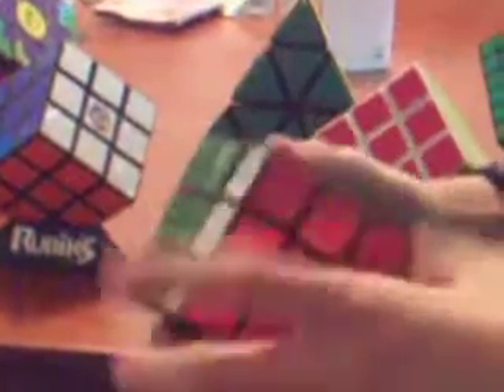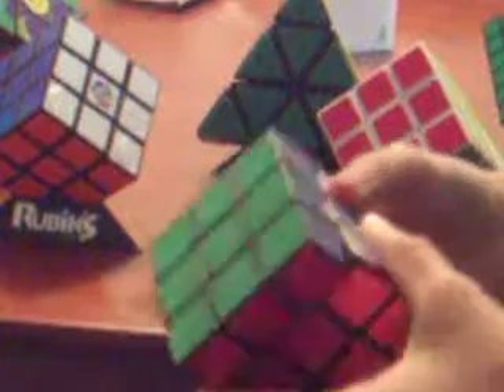And I have this one — it was about 50 cents at a yard sale. It's actually pretty smooth and nice. It gets caught sometimes, but it's a cool cube.